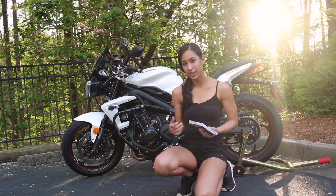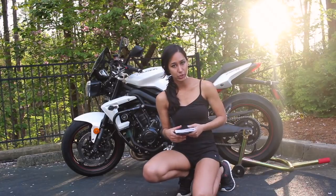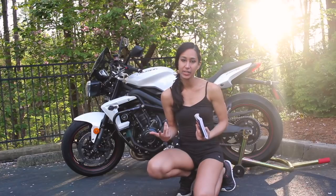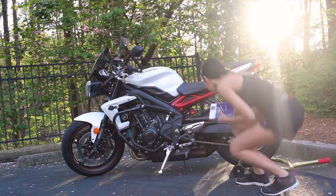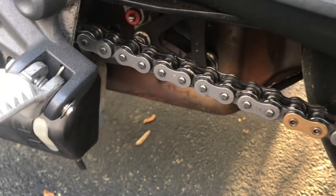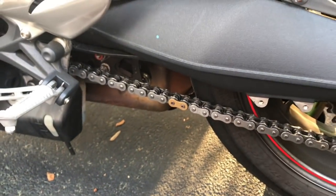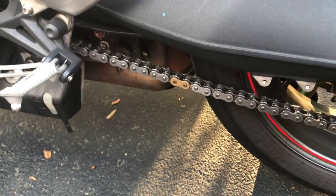I also want to check my chain and make sure it's lubricated. My manual says about every 500 miles, though some people do it whenever the chain looks dirty. It's been a couple hundred miles since I last cleaned and lubed my chain, but it's not looking too bad. As far as chain adjustment goes, that's something I haven't learned yet, so I won't cover that today.